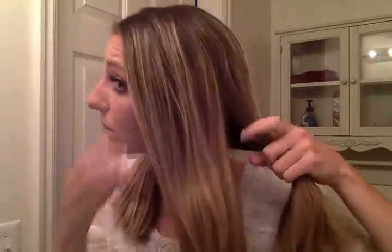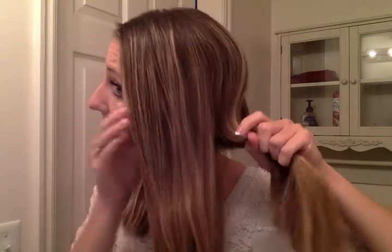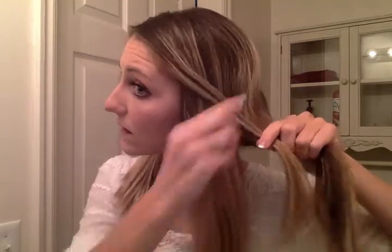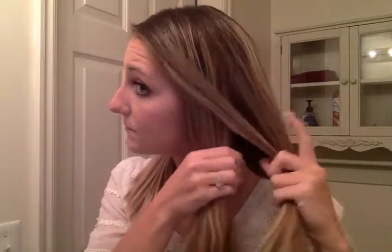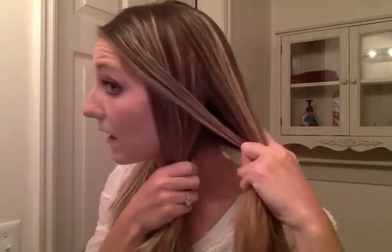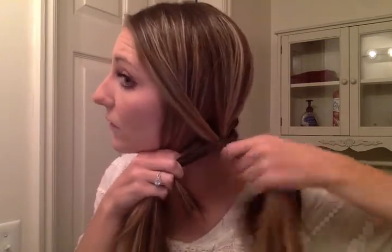I'm going to be looking at the mirror, but hopefully you can see my every little move here. I did put this on my blog — just the simple fishtail tutorial — but sometimes a video is much more helpful. So you are going to split it in two equal chunks. That's the only braid I've found that uses two chunks. Then just take a chunk — whatever size you want, you can do big, you can do small, I do somewhere in the middle — and bring it across. Then get a chunk and I always keep it with my hand.